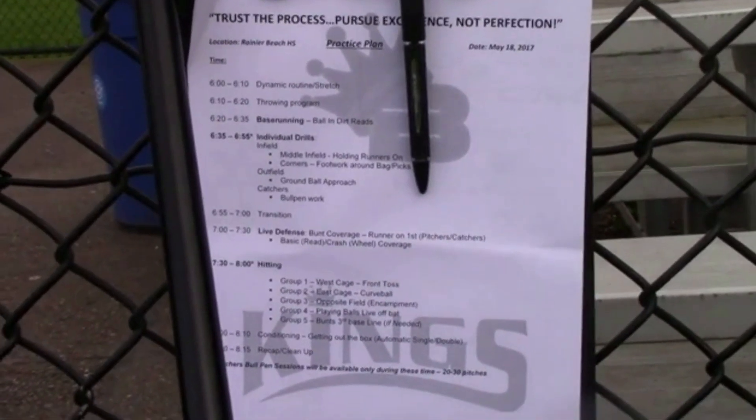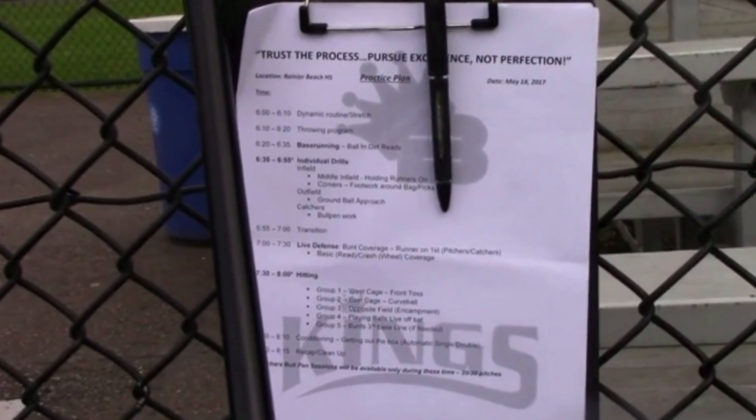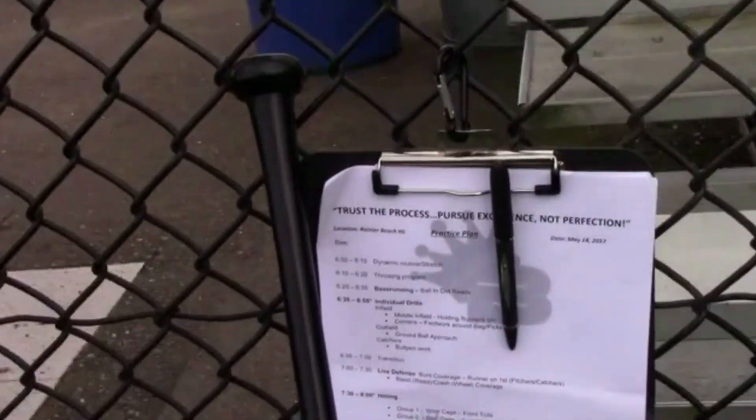What are the things that you know you need to work on and develop? Have you identified that? My fielding — like my assignments.